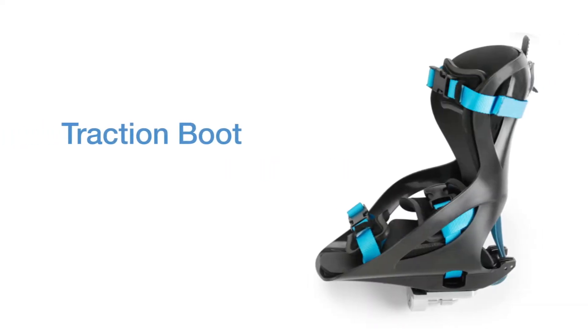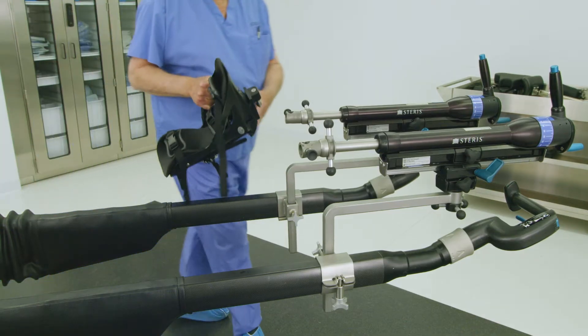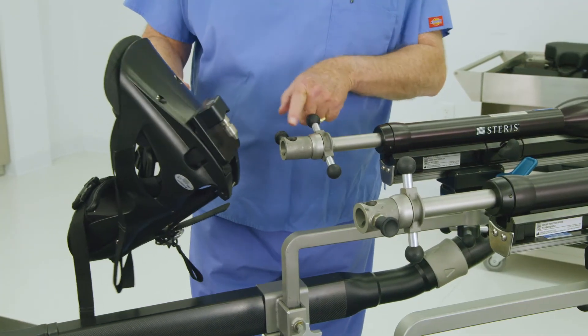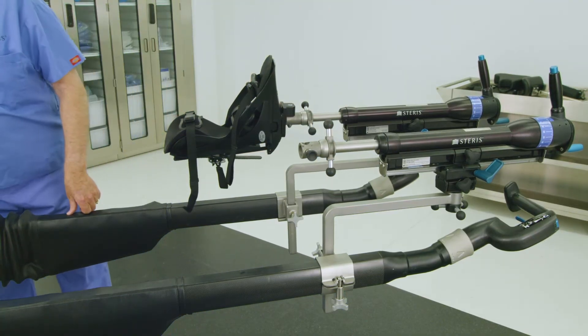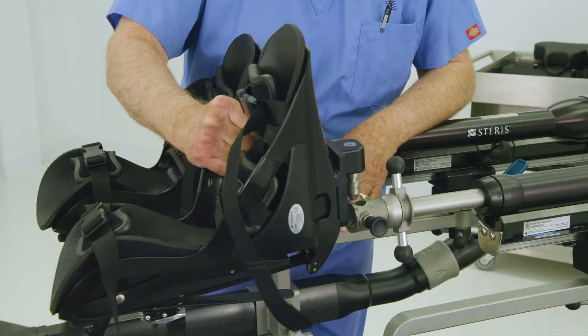The traction boots of the OT-1000 series table accommodate adult foot sizes from women's 4 to men's 14. Pediatric traction boots are available for smaller sized feet. Attach the traction boot to the fine traction assembly by placing the boot's adapter pin under the sole of the boot into the mating hole on the fine traction assembly. The adapter pin will drop in and click into place. Repeat as necessary for the other patient leg.